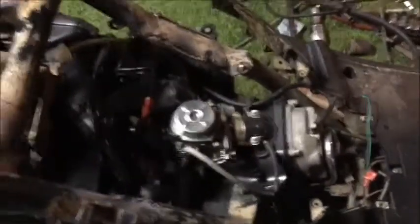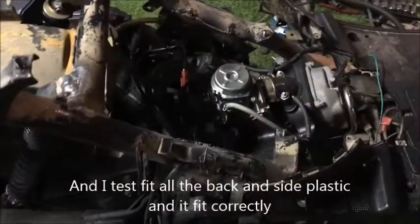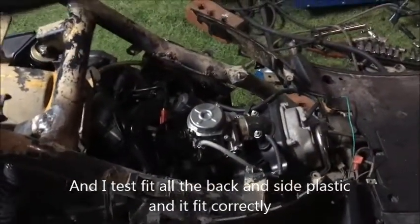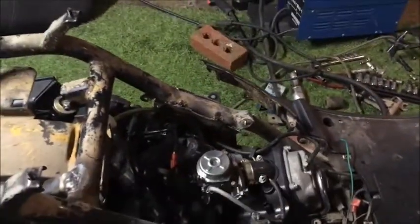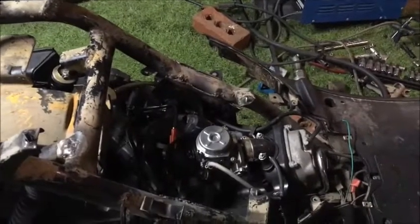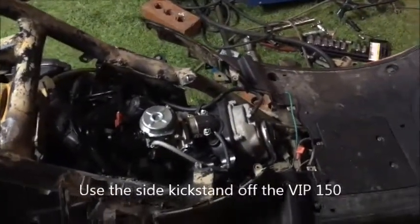I did test fit the seat already and the seat fit fine. It does rub slightly on these, but I don't care about that — once it's down, it's down. So that's it.